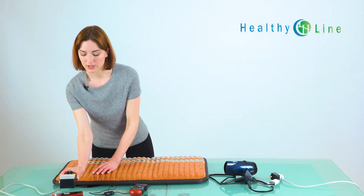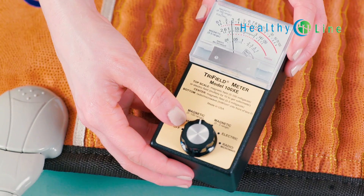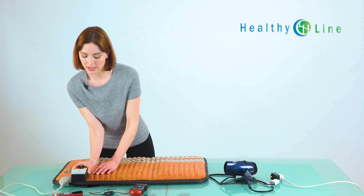And back to the controller itself — this has a reading of about 15 again. And just an inch or two away, we're back to three.